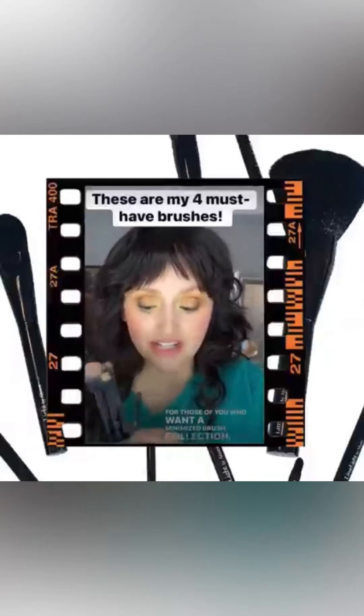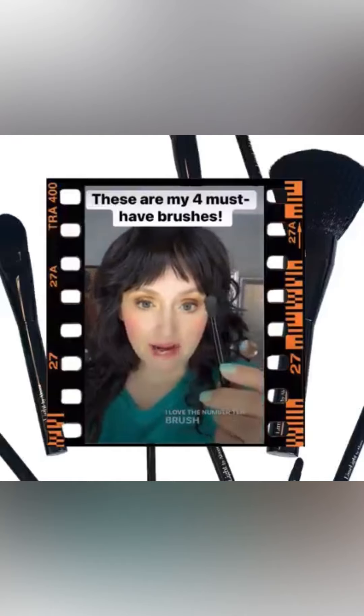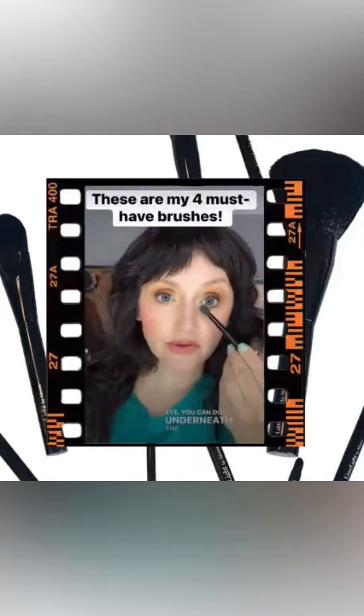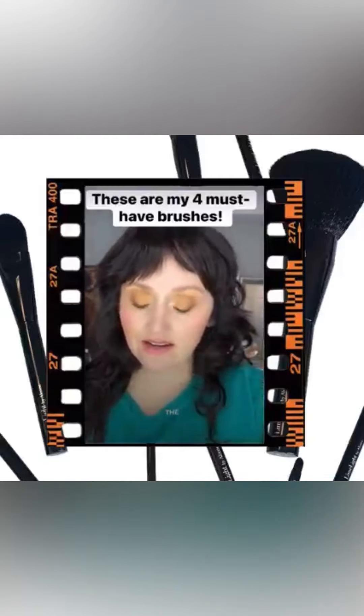For those who want a minimized brush collection, these are the four I would choose. I love the number 10 brush because you can blend anything on the eye, you can do underneath the eye, and it's great for setting concealer.